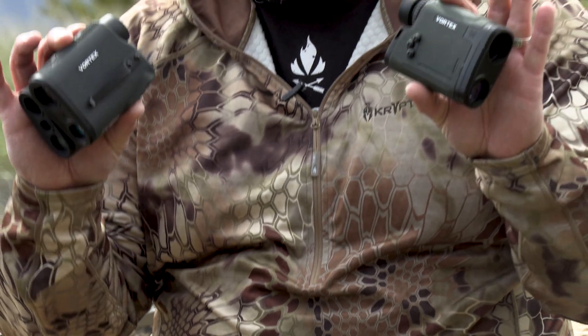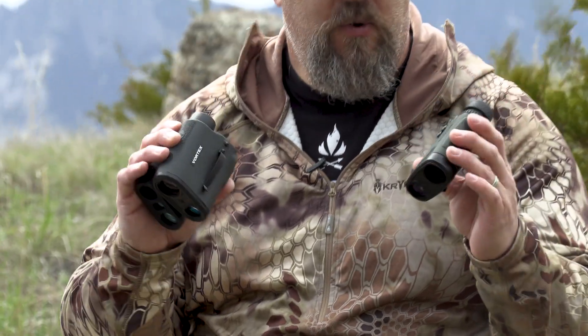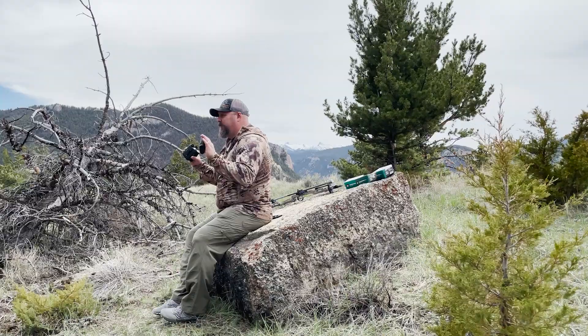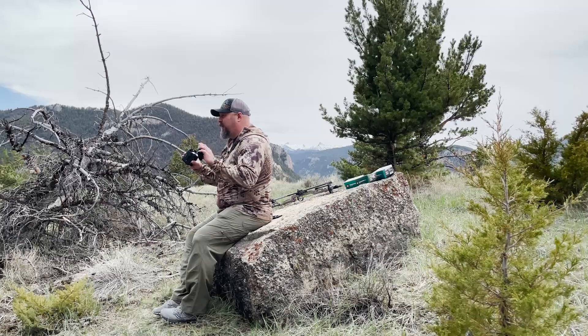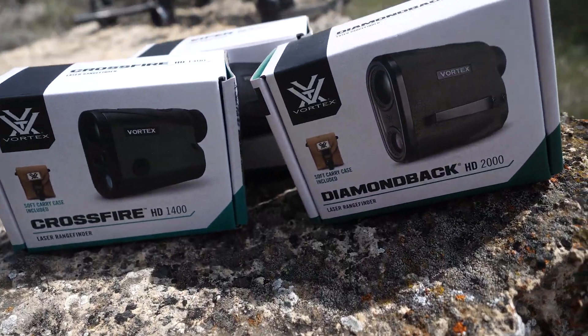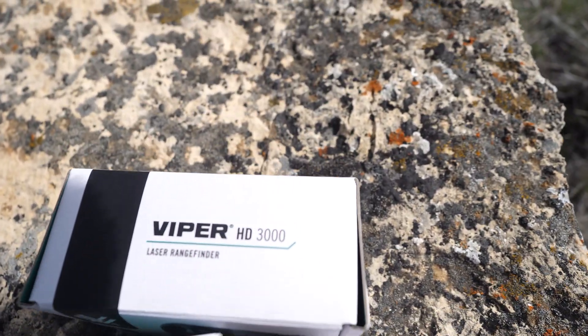That's my review of the new lineup of Vortex handheld range finders: the Viper HD 3000, the Diamondback HD 2000, and the Crossfire HD 1400. There's a price point in here for everybody with performance levels to match. If you're in the market for a handheld rangefinder, check these out from Vortex. Until next time — we'll see you in the field.